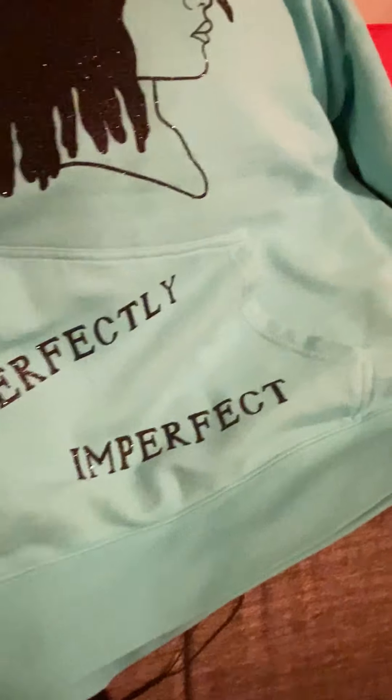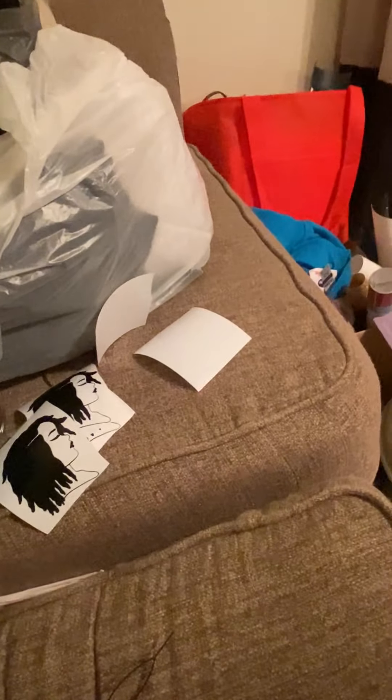And then I put these words: 'perfectly imperfect' — for all you little kids that might scroll through my video and not know what it says. I have shirts and all that paper with the color. If I would have thought about it, she would have been in some colors in there too, but I didn't, so it is what it is. See, now she's got a whole look — just like that.